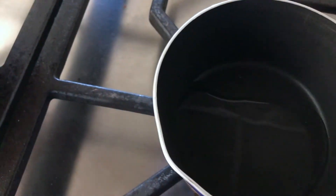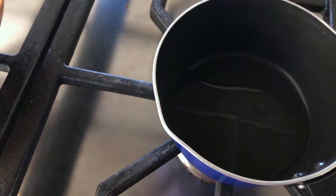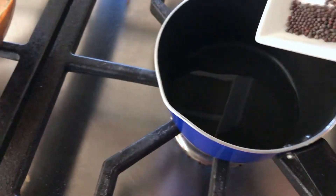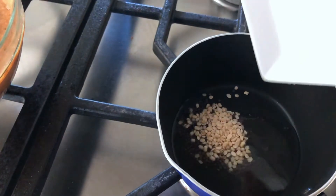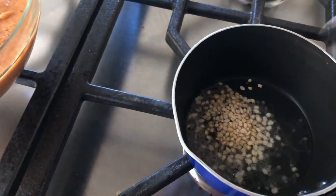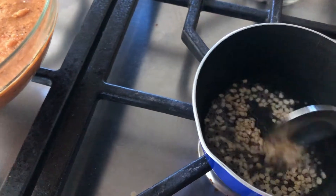Now I'll add some tarka. I'm heating up some oil, I'll add mustard seeds and urad dal and stir until the dal turns golden and the mustard starts popping.